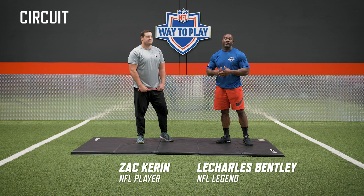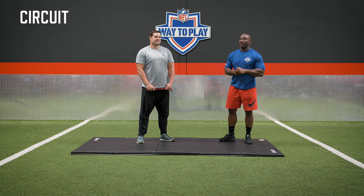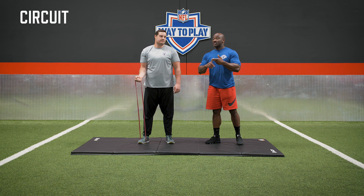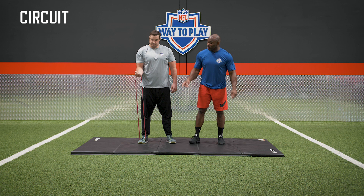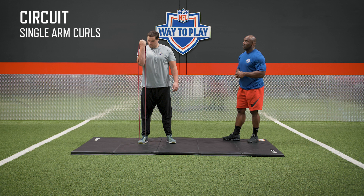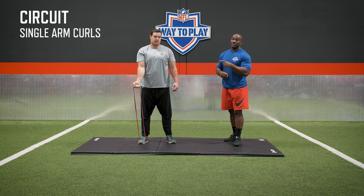Welcome to today's virtual circuit. I'm with Charles Bentley and I'm joined by Zach Caron. Today's circuit is centered around the lower back and arms. Zach is going to take the resistance band and take the muscle through its three basic functions: isometric, eccentric, and concentric contraction. By manipulating all three, we have a better opportunity to get really big biceps. He's going to hold it for an isometric hold and then start getting pumps in, bringing blood flow to the muscles.